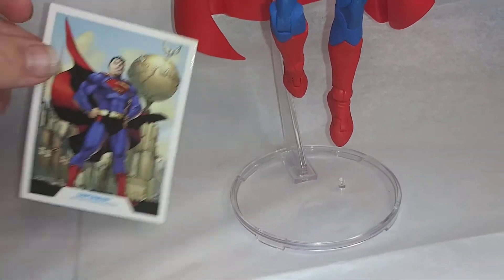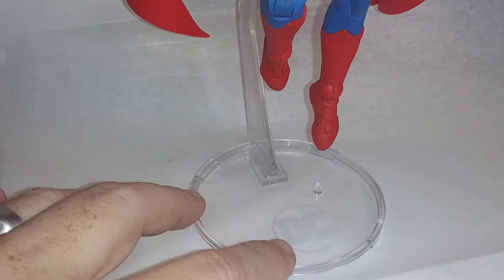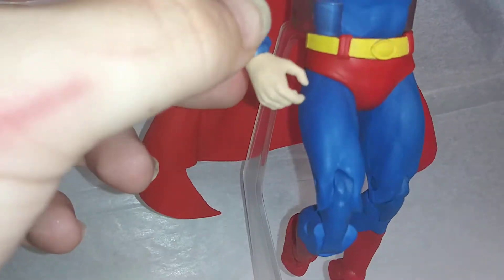This is how I usually have him. I usually have the card sitting right here, but we're reviewing him here. It did also come with this stand. You can put him in multiple positions with it.